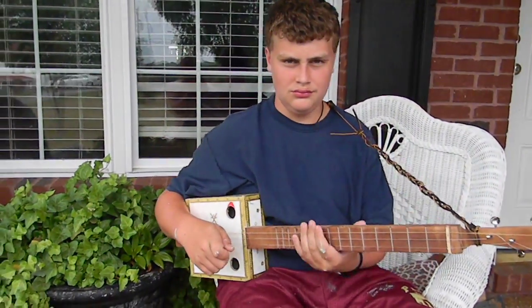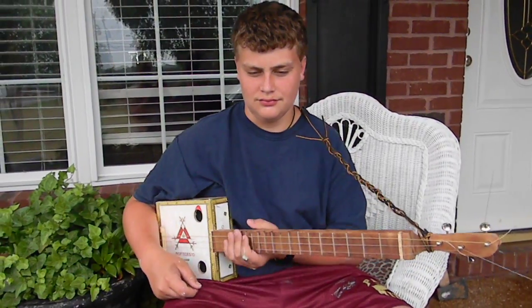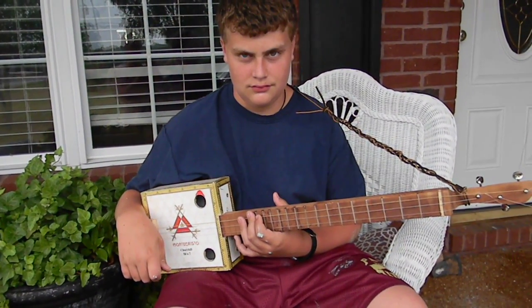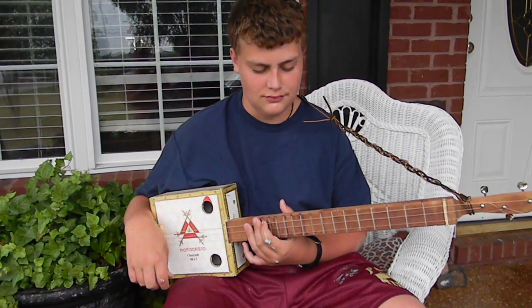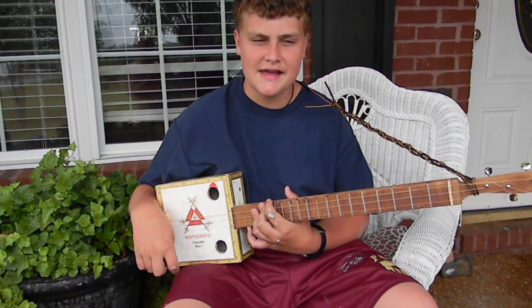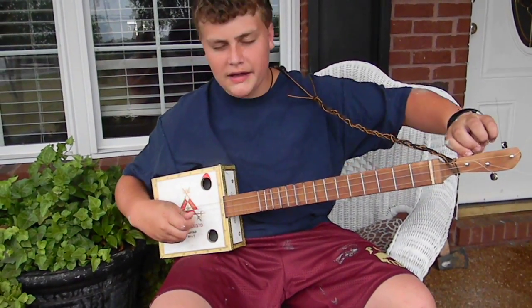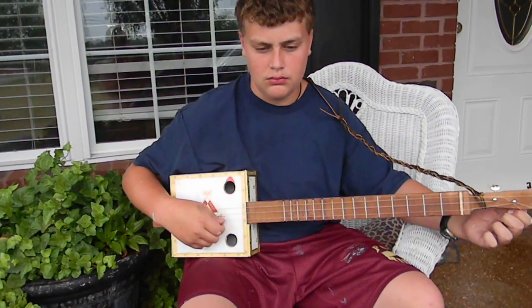This is Dylan Atkinson playing a cigar box guitar. He's 13 years old and playing the guitar that his dad built using a cigar box and some cherry wood. It's tuned in G, D, and G — so the top string is G, the middle string is D, and the bottom string is G.